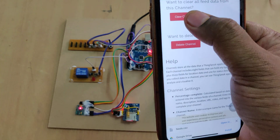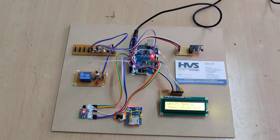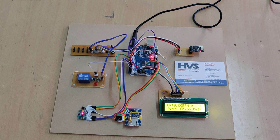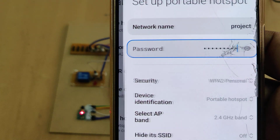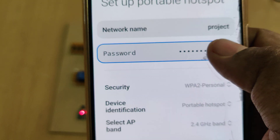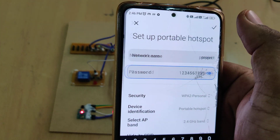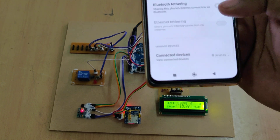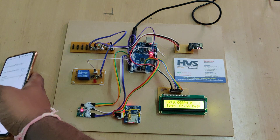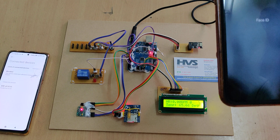Click 'Clear Channel' to erase the data. Before switching on the kit, we also need to enable a hotspot with the name 'project' and password '123456789'. Once the hotspot is enabled and the kit switched on, the ESP8266 device will connect and upload sensor data to the ThingSpeak cloud platform.